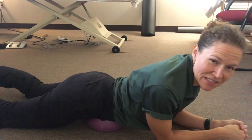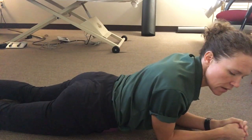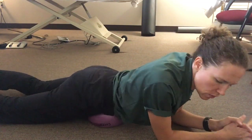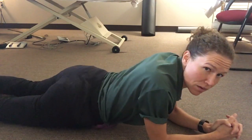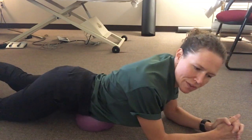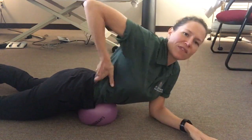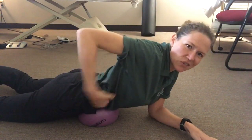From here, you can start to rock your pelvis from side to side, very slowly, gently, and mindfully. You can explore the whole abdomen with this, sliding a little bit further down on the ball and working all the way up to the rib cage.